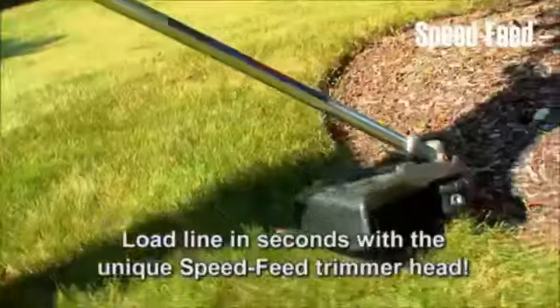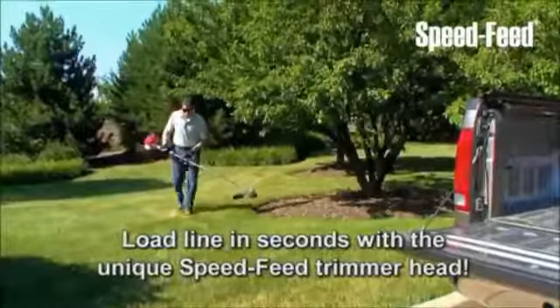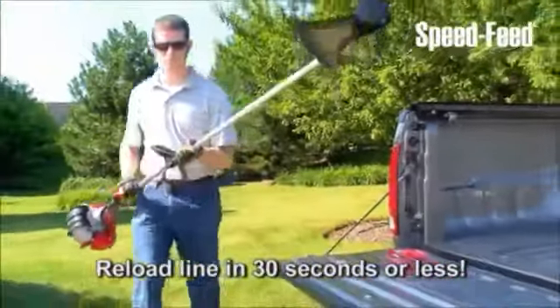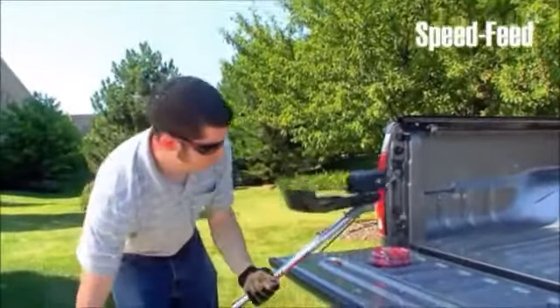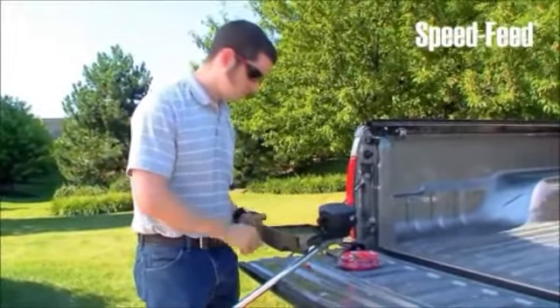Load line in seconds with the unique SpeedFeed trimmer head. The SpeedFeed head can be reloaded without disassembly in 30 seconds or less. With SpeedFeed, there's no need to press in stiff tabs or unlock covers just to reload line.